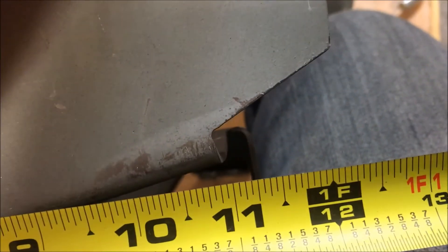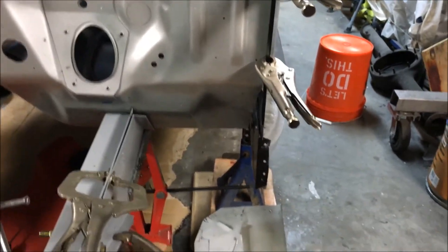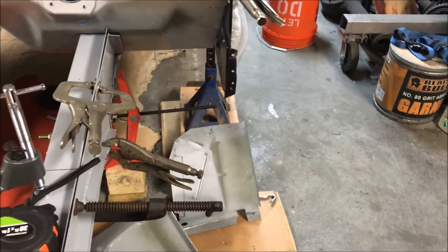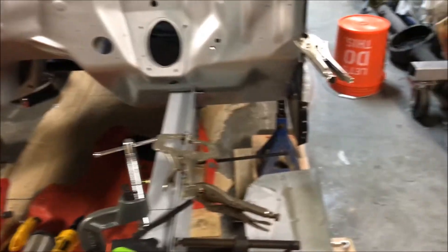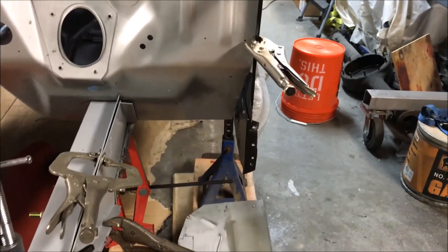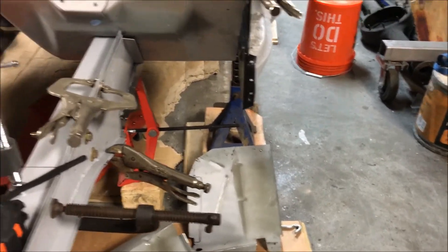That flange down there is about 11 and a quarter, so I'm wondering if this is the wrong torque box — maybe a convertible one or for a different year. I tried finagling it in there; there's no way it's fitting. It would have to be cut, re-flanged, or modified. Hopefully somebody can give me their frame-to-rocker measurement. I'm thinking it should be about 11 inches. I could probably wedge out the rocker a little bit, but not that far.